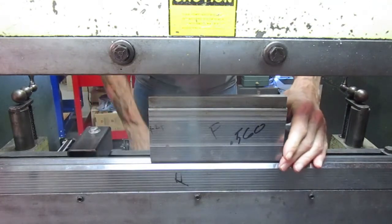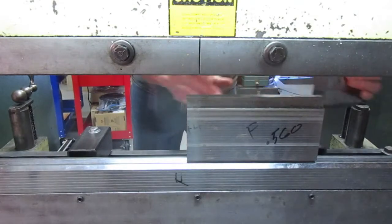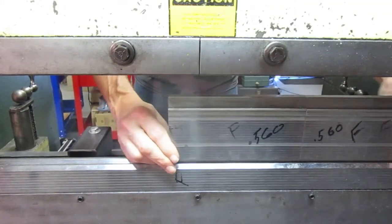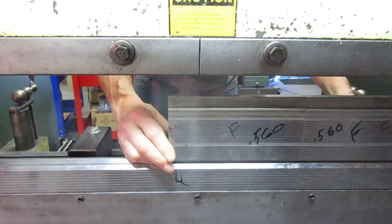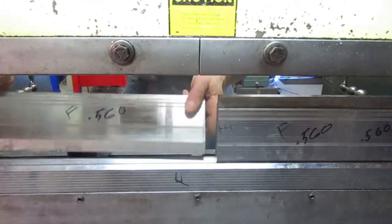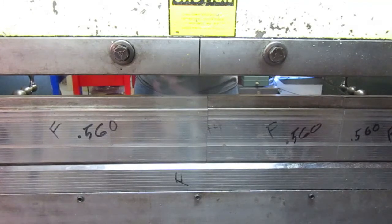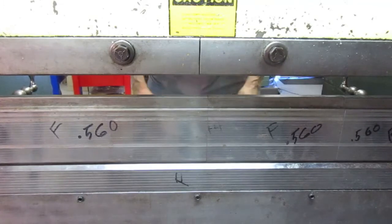That's kind of how this works. If you need to go for the full length, you can add these dies together. This will give you 15 inches — 1 inch plus 2 inch plus 4 inch plus 8 inch. Then you can slide your 16 inch piece in like this, and that right there gives you the full 31 inches. You can play around with this and set it up.